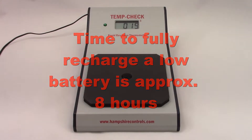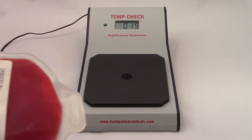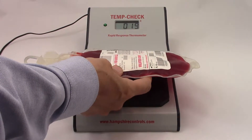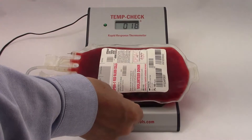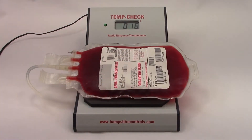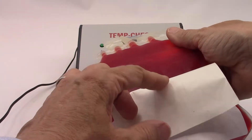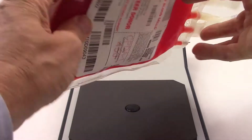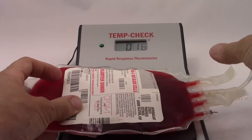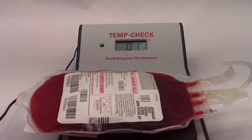Here are some tips for getting the best results when using your TempCheck Rapid Response Thermometer. The product you are measuring should be centered on the TempCheck's insulated pad. If the surface of the container you are measuring has labels on one side, place the product on the pad so the labels are facing up. If there are labels on both sides of the container, peel enough of the label back so no part of the labeling is touching the pad. If you cannot peel the label back, it may take longer for the TempCheck to take a reading.